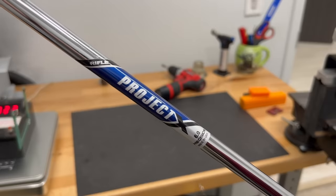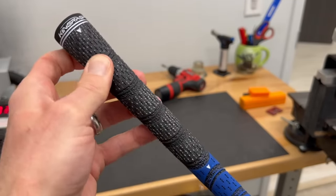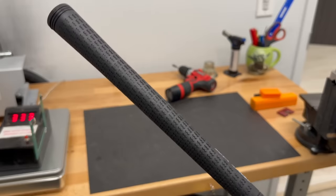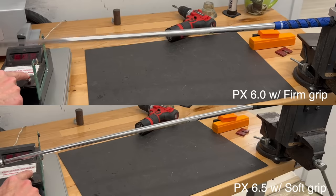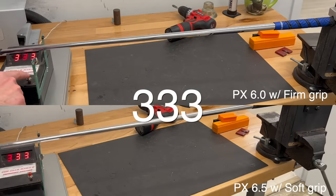One more demonstration to sum it all up. We've got the 6.0 Project X shaft with the much stiffer grip on it, and in this hand I've got the 6.5 Project X with the much softer grip, both put into the exact same seven iron head. Everything else is equal. We take a frequency measurement of each — and guess what? We get the exact same number at 333. So even though we have a stiff and an extra stiff shaft, because of these two grips, the frequency is actually measuring out identical at 333.